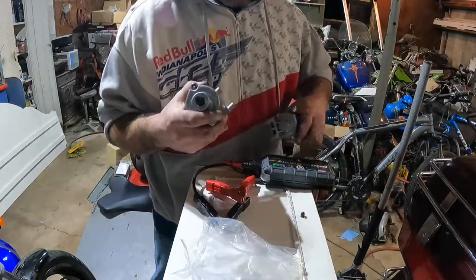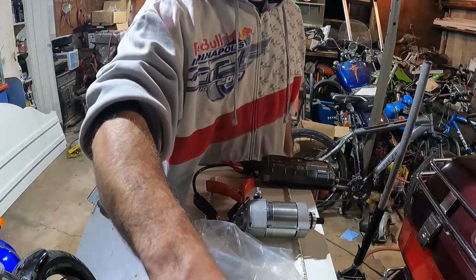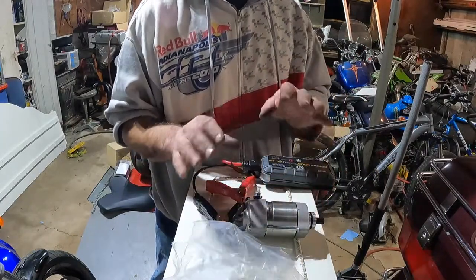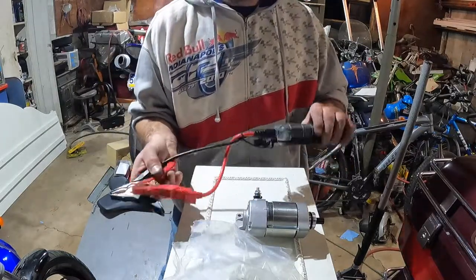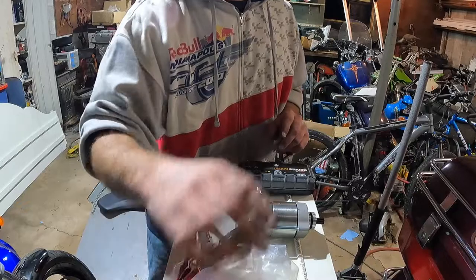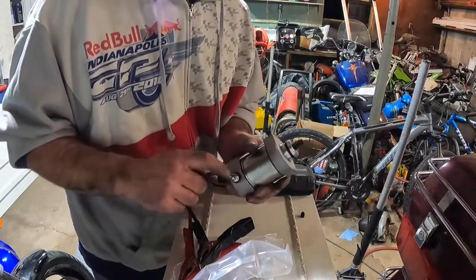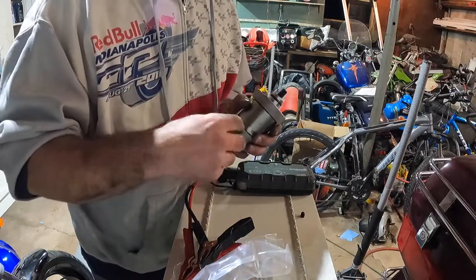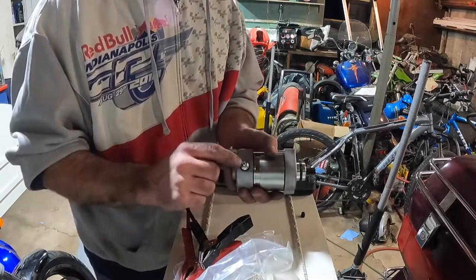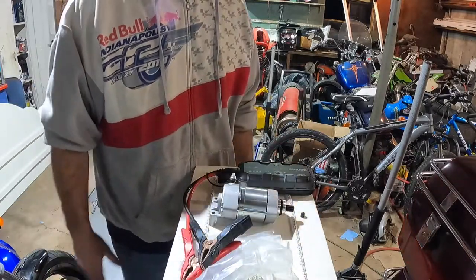Instead of throwing another battery at the bike and coming to the same conclusion, I went right for the starter replacement. It was a pretty educated guess — I tested with the battery, hooked the jump pack up to a new battery and it still performed the same way. Junk starter out, new starter going in. One thing I have to do is upsize the battery cable, because the old one was a 5mm bolt and the new one is a 6mm bolt. I just have to upsize the starter cable and then button everything back up.